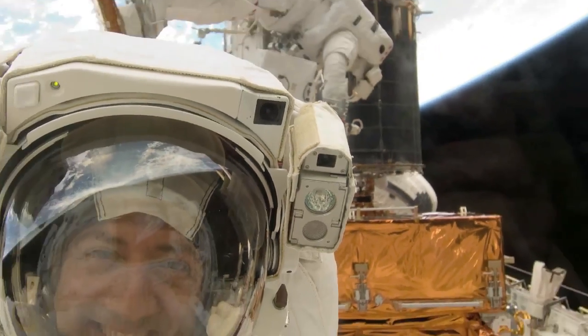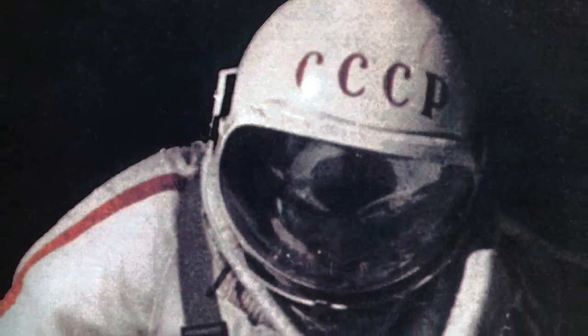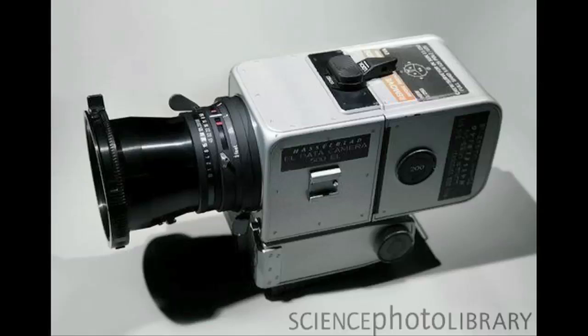All spacewalks deal with the same temperature issues — whether Gemini, Vostok, Skylab, Mir, the International Space Station, or shuttle missions. They all have temperature issues that are nearly the same: the sun is hot, the shade is cold. Hasselblad cameras have remained essentially the same since the Apollo era and they still work just fine. Have you ever thought about asking about those other missions?